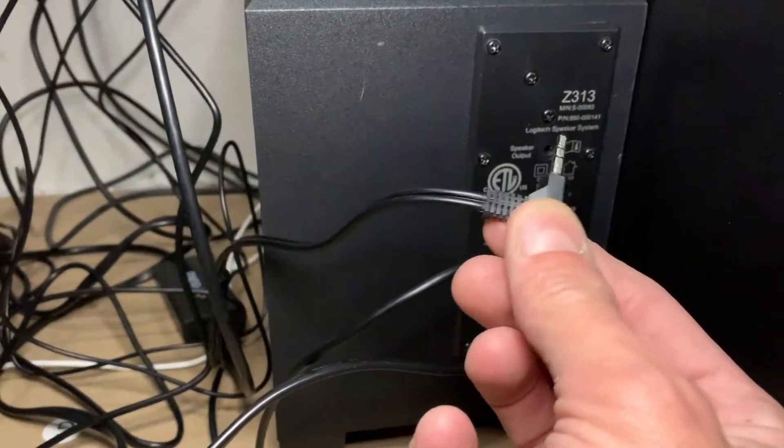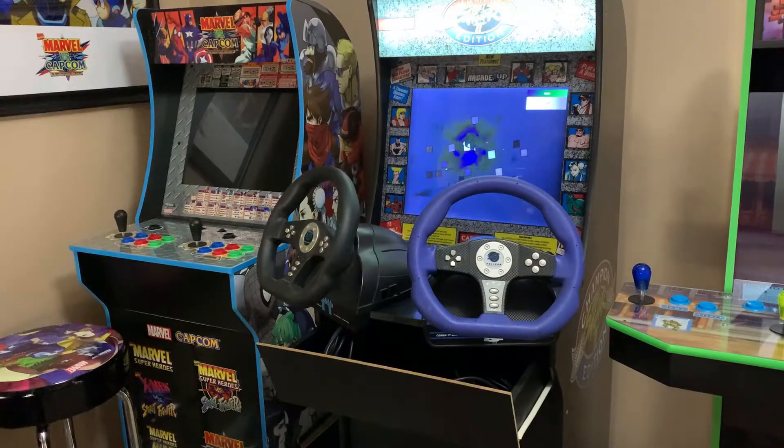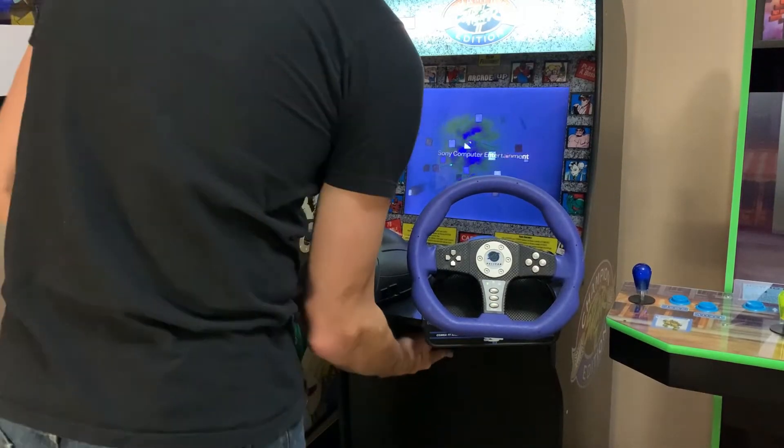Now we'll make the final connection into the back of the amplifier, fire up the PS2, and let's see how this thing sounds.